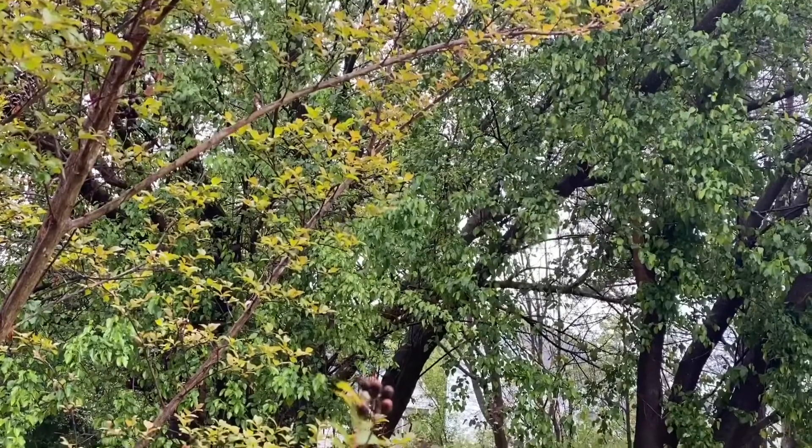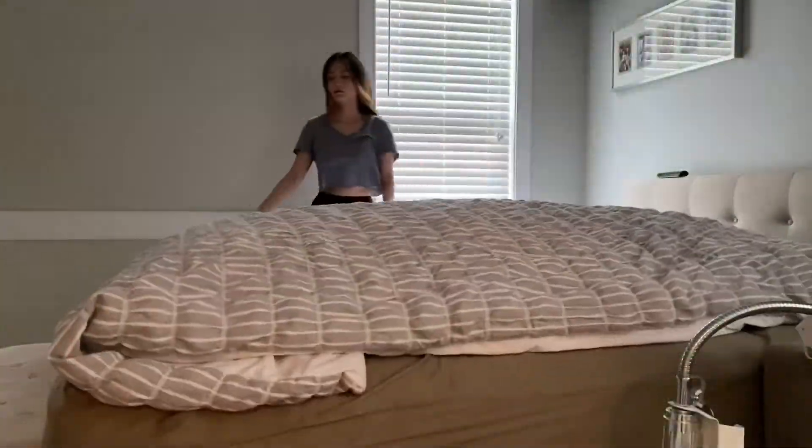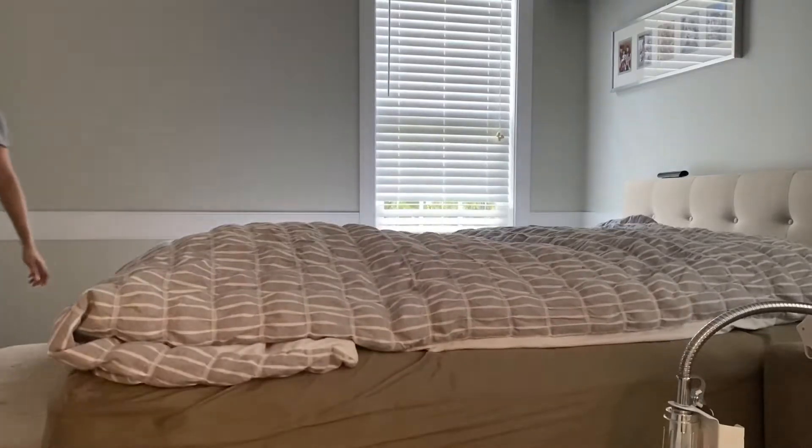So yummy. Earlier this morning it was raining, and definitely not a beautiful day today. It was windy and cold outside, and I decided to be in the kitchen today again to cook for myself and my family some good lunch.